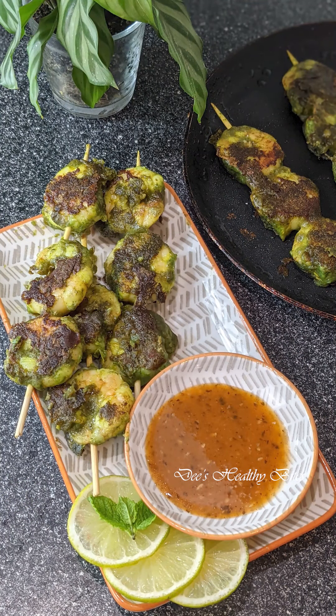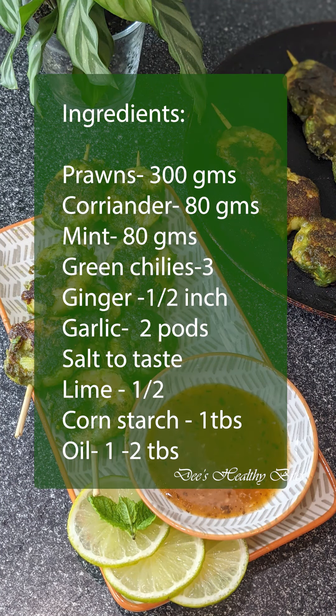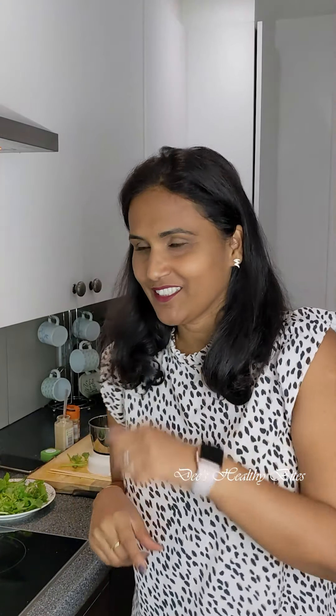Hi there, you're watching These Healthy Bites where I show you my training-perfected recipes. Today I am making prawns in green sauce on skewers. Here are the ingredients, let's get started.